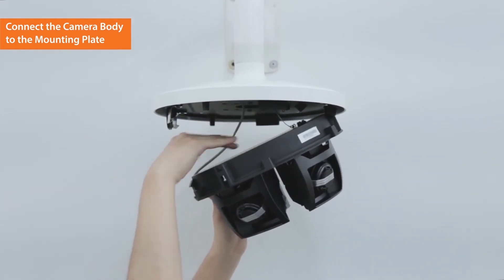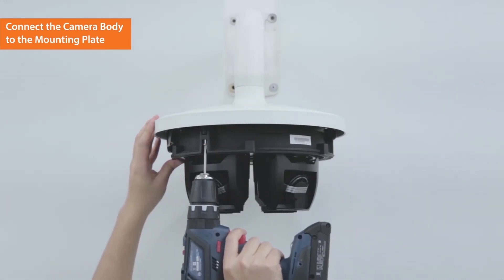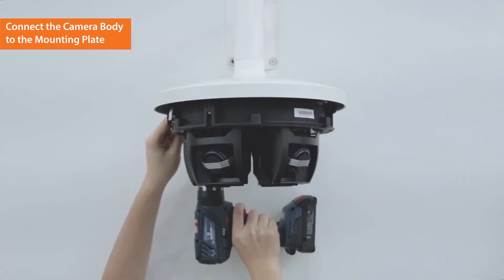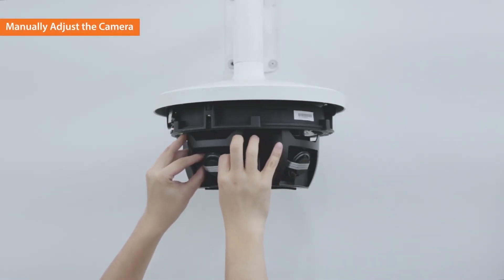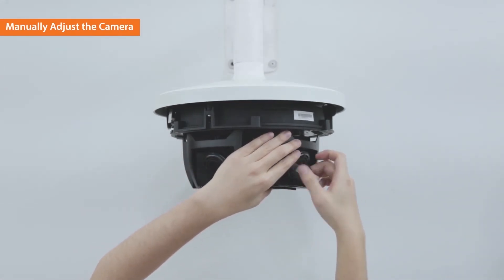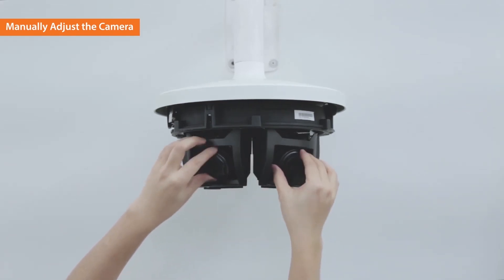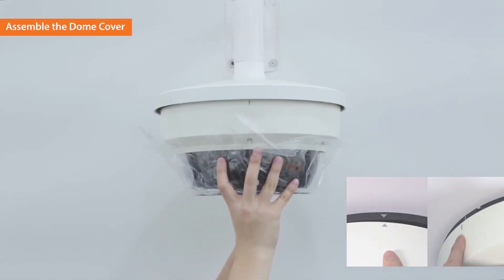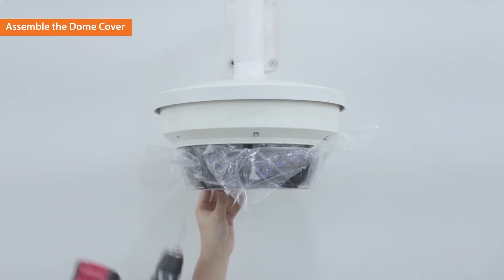Push in the pin spring to connect the camera body and the mounting plate. Tighten the screws to fully assemble the body and the mounting plate. Remove the protective seals from the lens and manually adjust the camera direction. Assemble the dome cover and the mounting plate by matching the symbols. Tighten the screws and the outdoor installation of the multi-directional camera is completed.